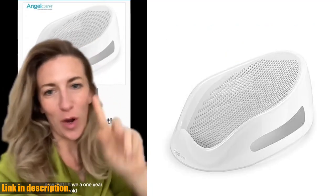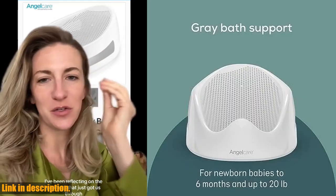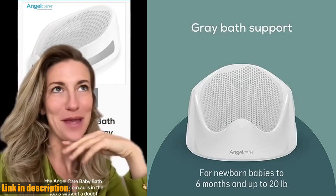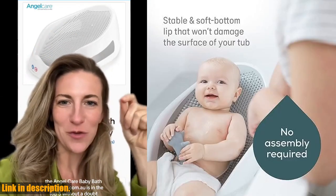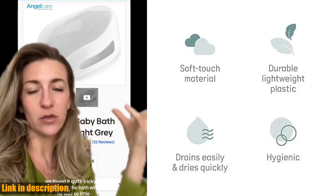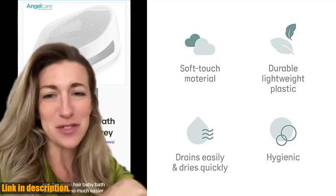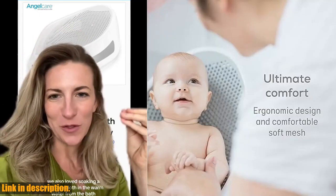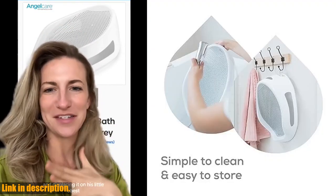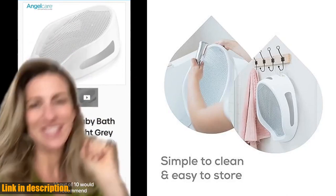Hey there, welcome back to our channel. Today we're taking a closer look at the AngelCare baby bath support in grey. Bath time with a newborn can be a little nerve-wracking, but this bath support is here to make it easier and safer for both you and your little one. The ergonomic and safe design of the AngelCare baby bath support is exactly what you need to make bath time a breeze.